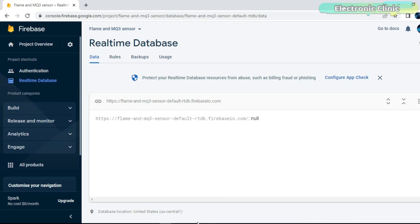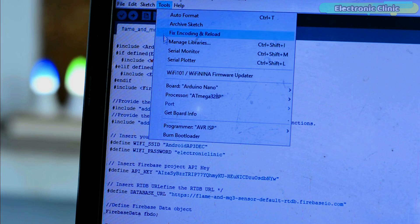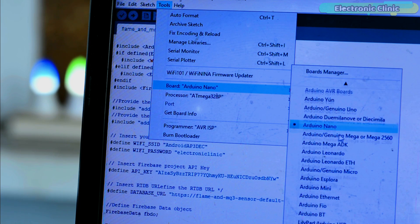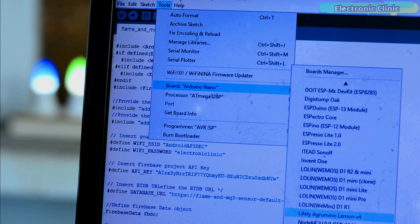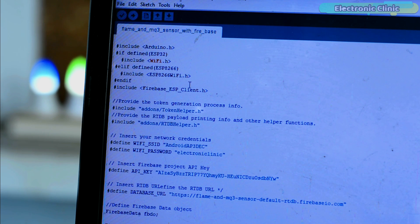Now let's take a look at the programming. If you have never used the NodeMCU ESP8266 Wi-Fi module, I highly recommend watching my Getting Started video on the ESP8266. In that video I explained how to install the ESP8266 Board Manager URL link. If you do not install the ESP8266 board, you won't be able to find the NodeMCU ESP8266 in the Boards list, so installing the ESP8266 board is the first thing you have to do.